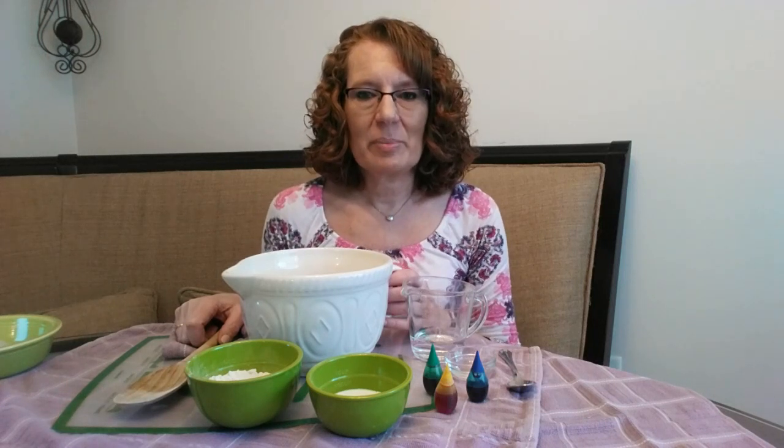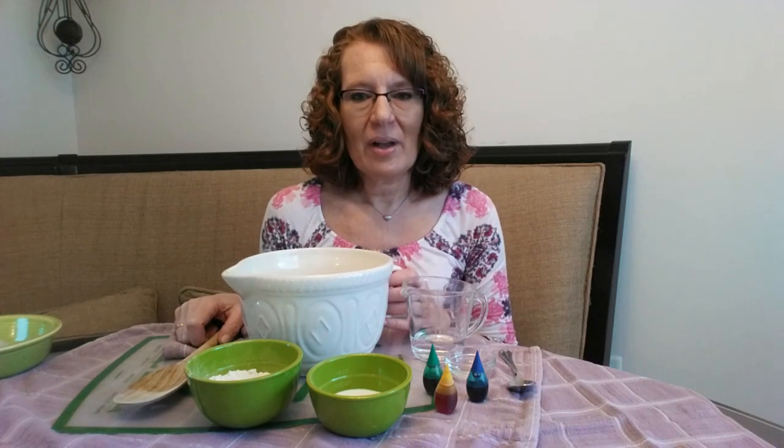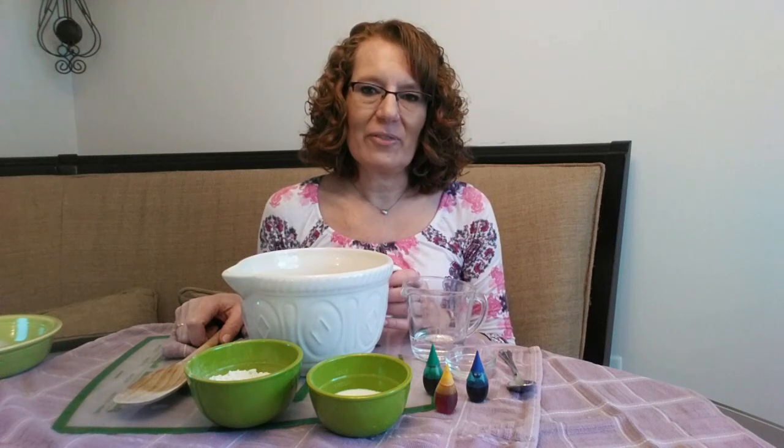I found a no-cook recipe online which seems to be pretty easy, so we're going to check it out. I remember as a kid my mom would make it for us and you had to cook all the ingredients back then, so this sounds like it might be a little easier.